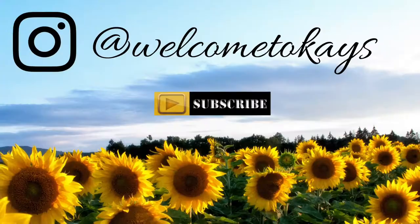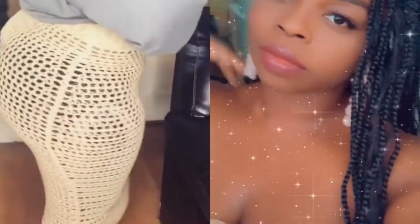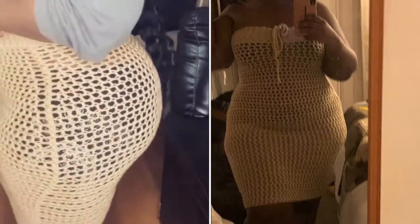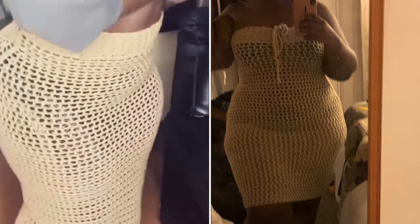Hi my lovelies, today I am bringing you this amazing curvy girl friendly skirt slash dress, because I actually didn't finish the top for this skirt, and I pulled it up one day and it fit me amazingly. So this is the blueprint I use for most of my skirts and I hope you guys love it.